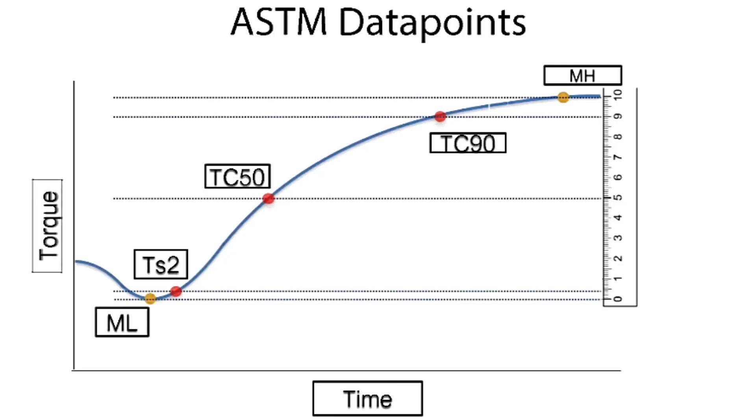On the MDR curve, you will typically see a starting point called the minimum torque. That reflects the viscosity of the uncured rubber. Then, as cross-linking kicks in, the torque rises and eventually you reach what we call T90. That's the time to reach 90% of the total torque increase — essentially 90% of the cure.